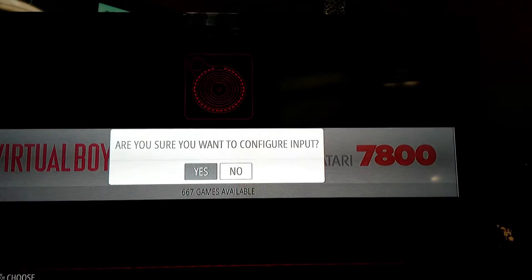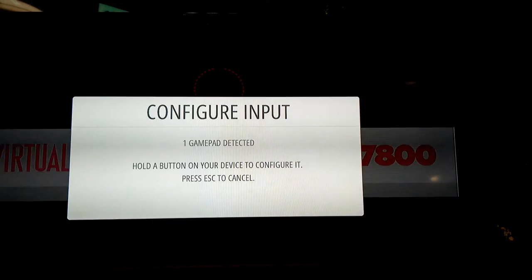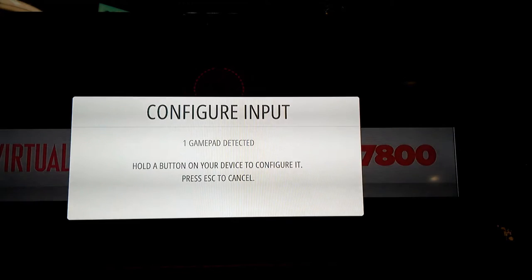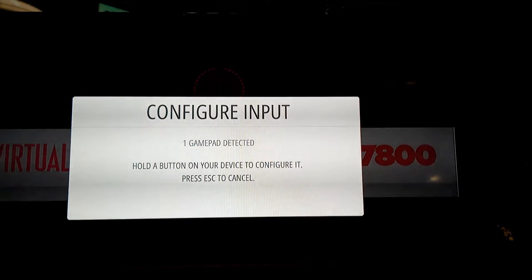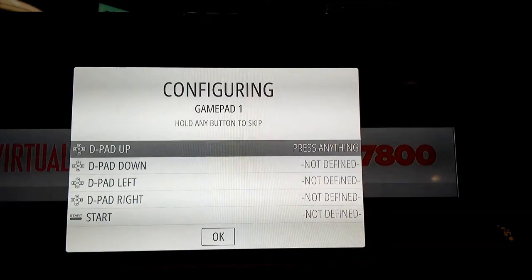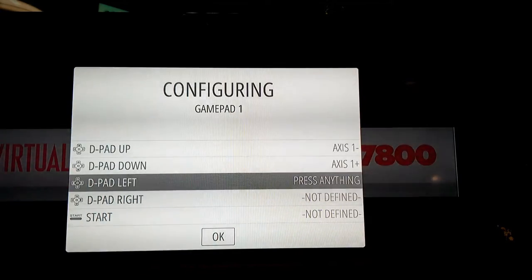Your controller is your input. Press yes to configure input. It should say 'configure input — one gamepad detected.' If it says zero gamepads detected, you might have an issue with it recognizing your controller. As long as you see 'one gamepad detected,' you're ready to configure. Hold down any button on the device for a couple seconds and then let it go to begin. On the configure screen, you're going to press your D-pad directions: up, down, left, and right.